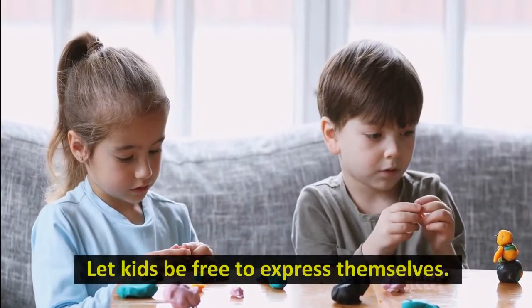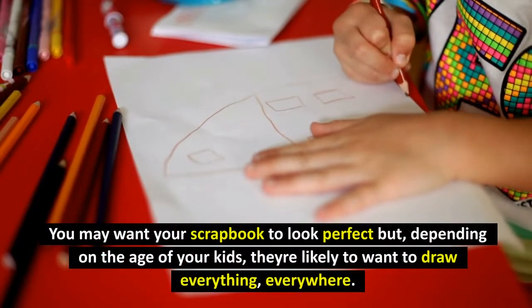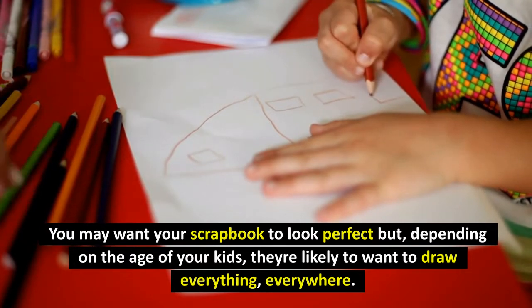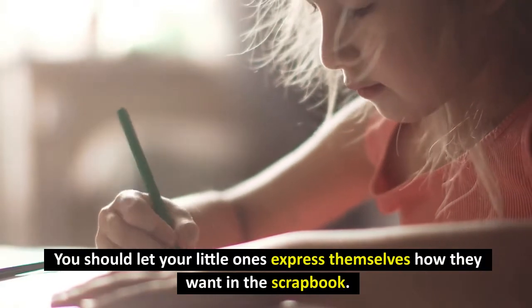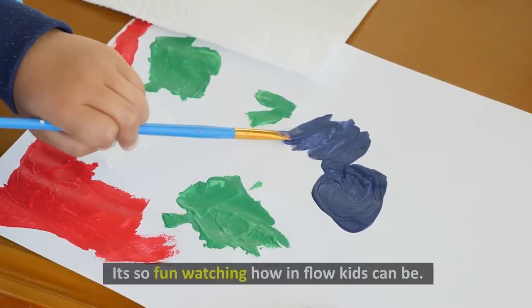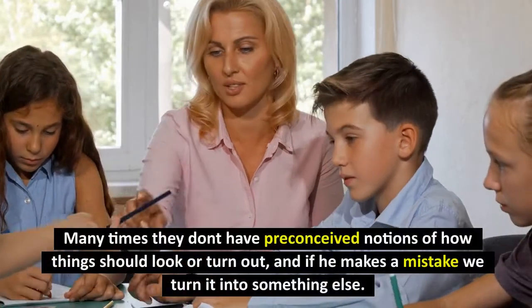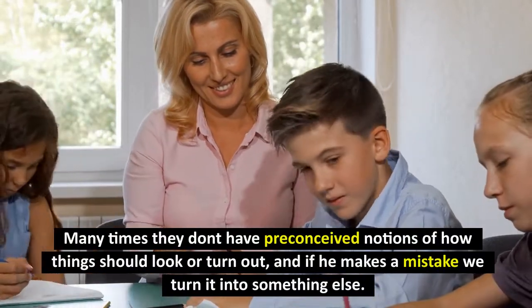Let Kids Be Free to Express Themselves. You may want your scrapbook to look perfect, but depending on the age of your kids, they're likely to want to draw everything, everywhere. You should let your little ones express themselves how they want in the scrapbook. The ideas they come up with are pretty hilarious too. It's so fun watching how in flow kids can be. Many times they don't have preconceived notions of how things should look or turn out, and if he makes a mistake we turn it into something else.